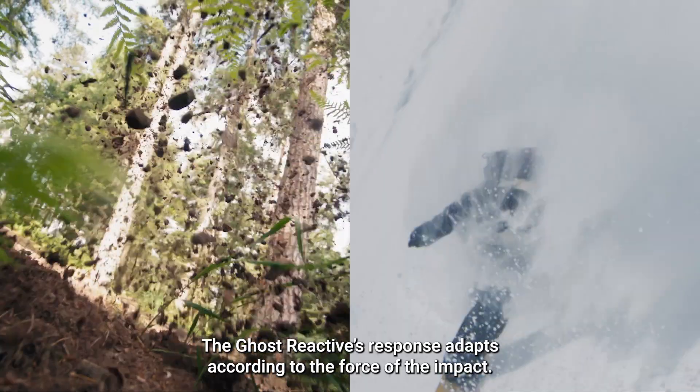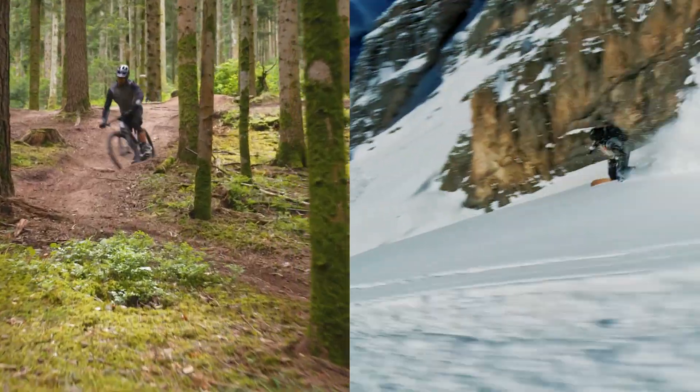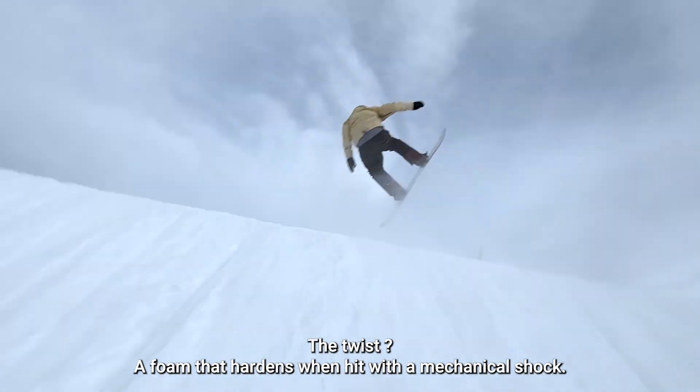The Ghost Reactive's response adapts according to the force of the impact. The twist? A foam that hardens when hit with a mechanical shock.